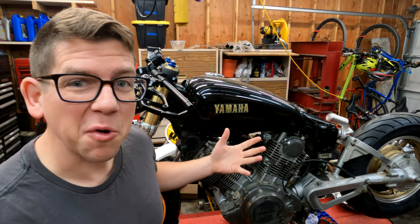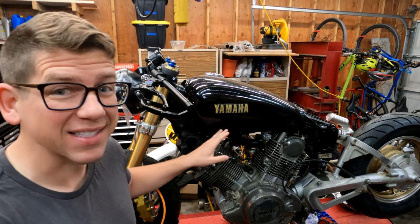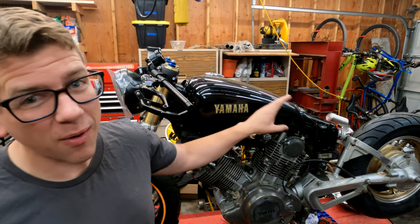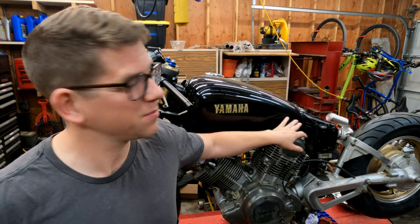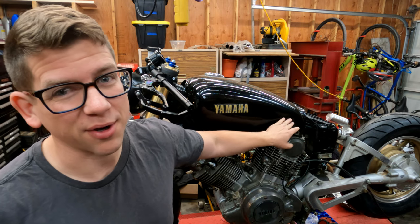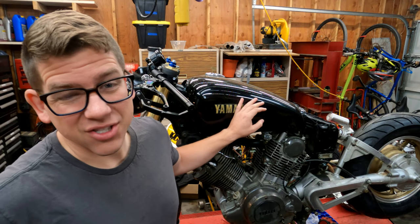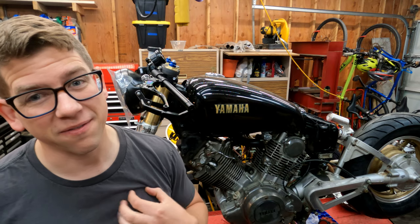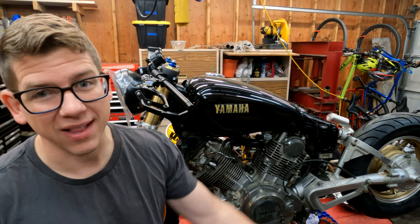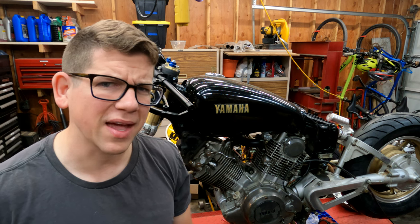I actually have a fourth gas tank that I just found. This one's also black — it's the less swoopy version. However, it's got a really big dent right here on the side that, because of its position, would be pretty hard to pop and pull. And it looks like all of our gas tanks have these screwed-on badges, which means our finished product is going to have those badges as well, and I'm just not sure I want that.